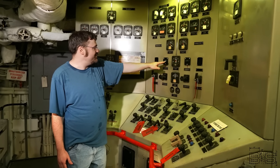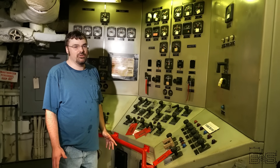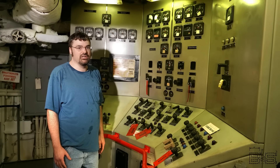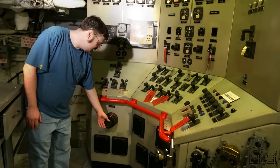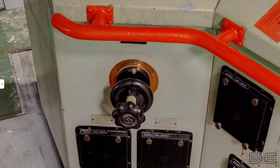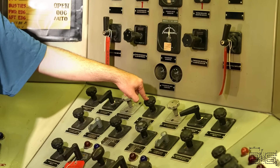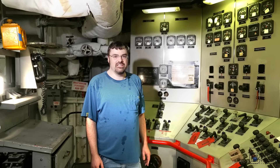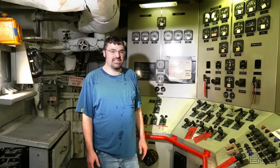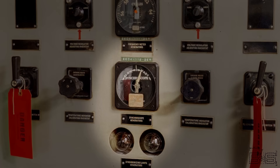This center section is synchronizing equipment. If you remember back to basics of electricity part eight, in order to parallel AC generators you have to make sure number one the voltages are the same — you would do that by adjusting these exciter rheostats — and also make sure that the frequencies are the same. So you have a frequency meter here that you can switch to go to generator number three, number four, or the bus. Lastly, you have to make sure that the voltage peaks happen at exactly the same time as the oncoming generator, and to do that you use this synchroscope or the synchronizing lamps.